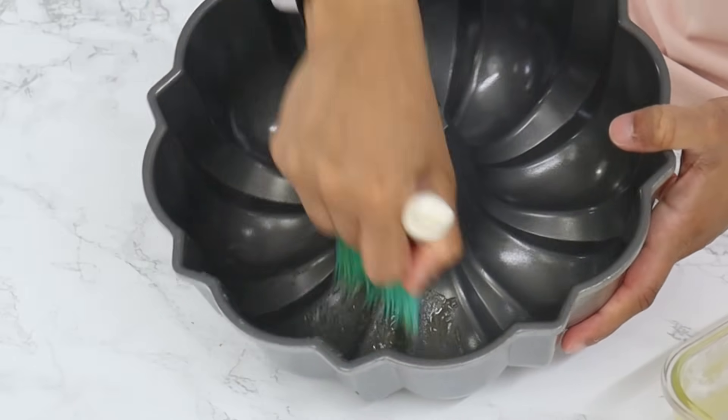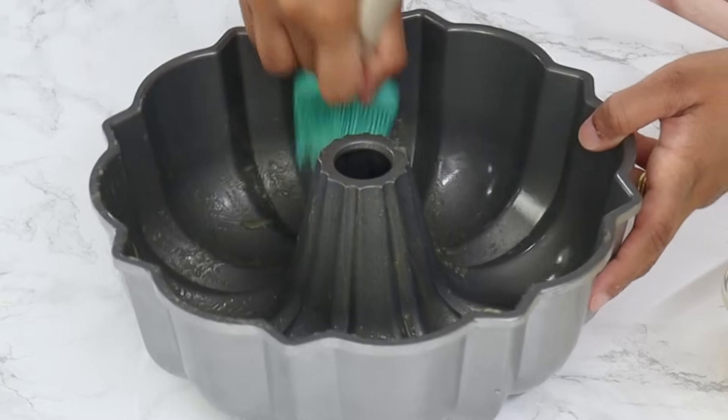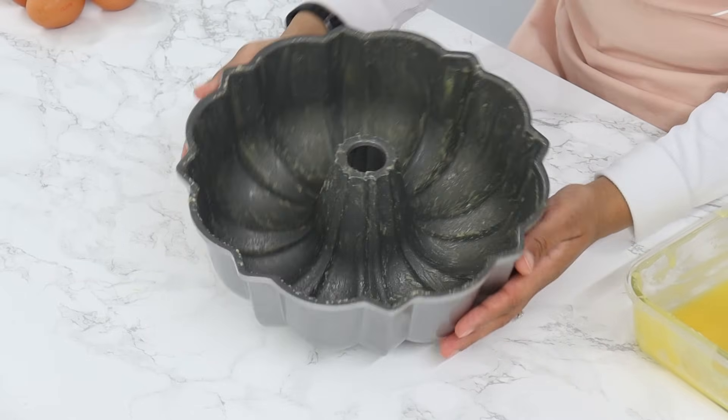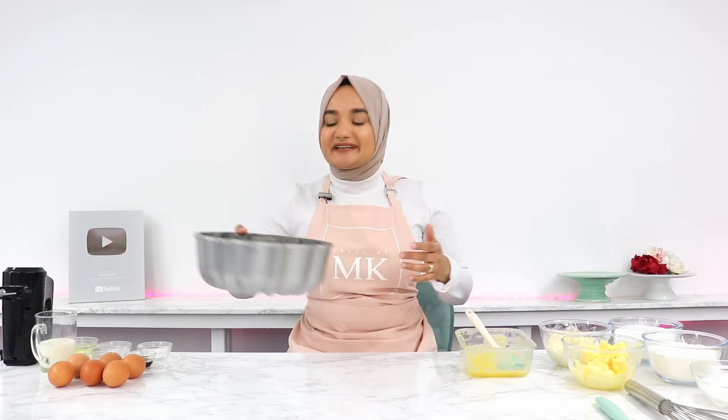I highly recommend either flouring the pan after greasing it, or use a baking spray or cake release like I'm using that has flour in it. This will just help to make sure that your bundt cake comes out in one piece once it's ready. Now you just want to pop your pan aside for now.